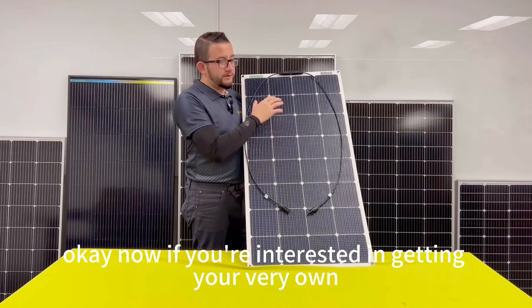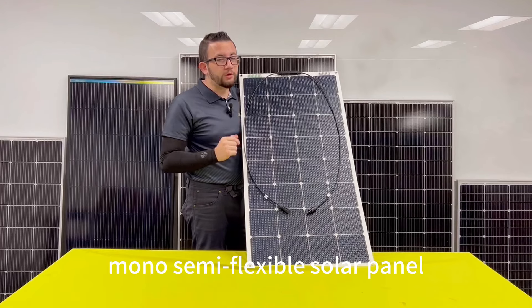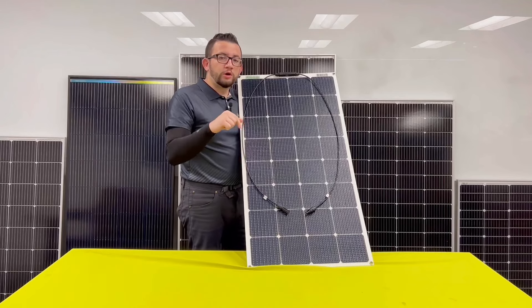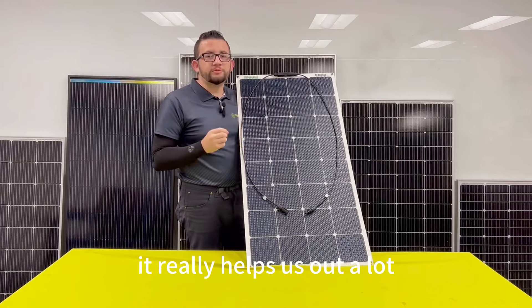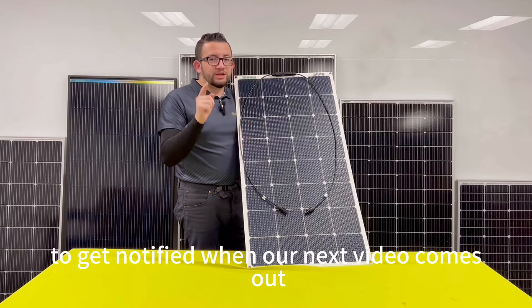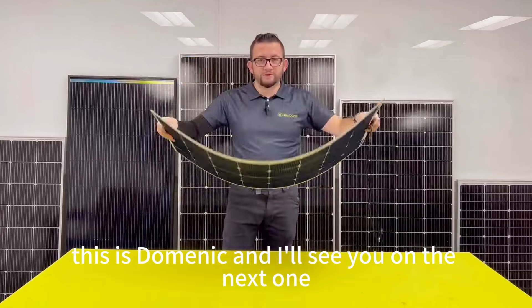If you're interested in getting your very own 100 watt 12 volt mono semi-flexible solar panel, head over to www.newpow.com or click the link down below in the video description. If you enjoyed the video, please like, comment, and subscribe, and hit that notification bell to get notified when our next video comes out. This is Dominic, and I'll see you on the next one.